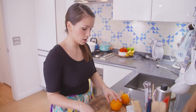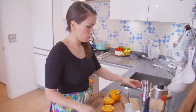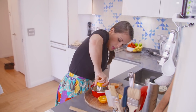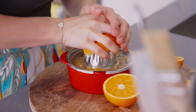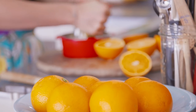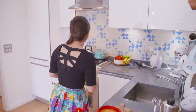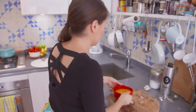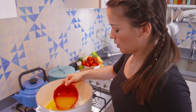I need six oranges, which I'm going to juice. Last orange. I'm going to put my juice in my pot — all the orange juice, minus a pip or two, goes in.